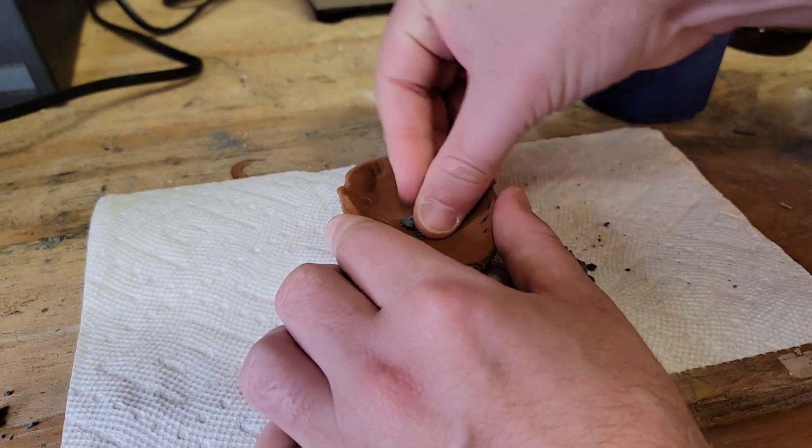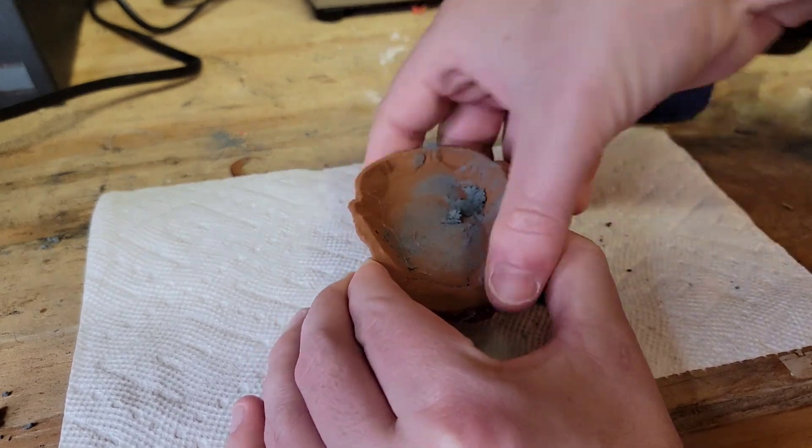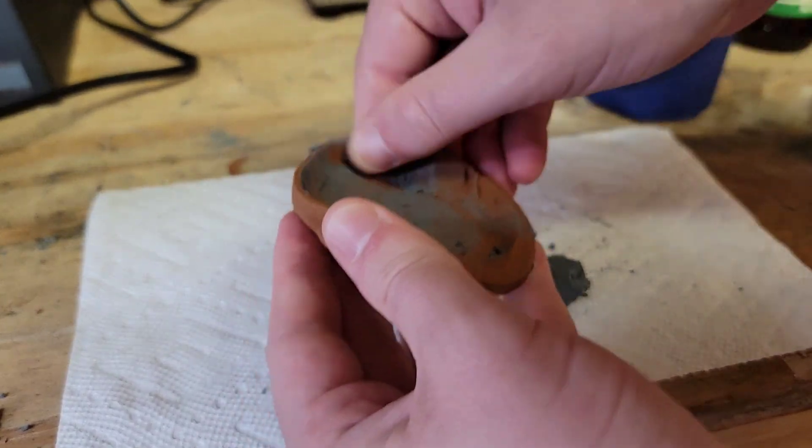I need to do some more experiments with this, but for now we'll just rub this on the surface of the front and the back, just to see if this can infiltrate a little bit.